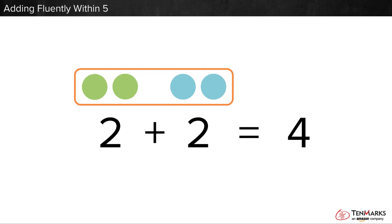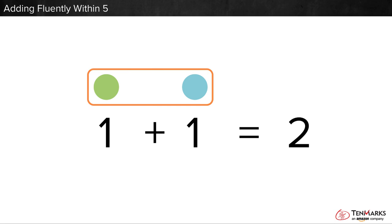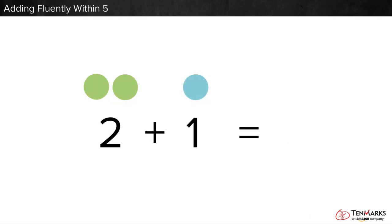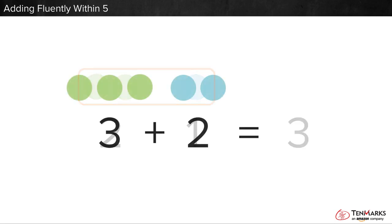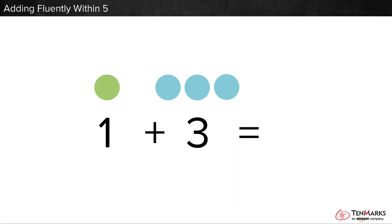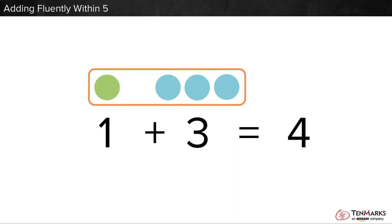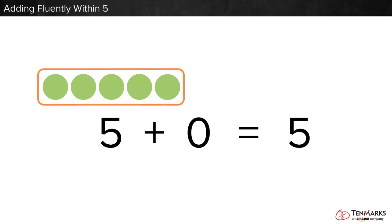I'll show you some more number sentences. Can you help me finish them? One put together with one is two. Two put together with one is three. Three put together with two is five. One put together with three is four. Five put together with zero is five.